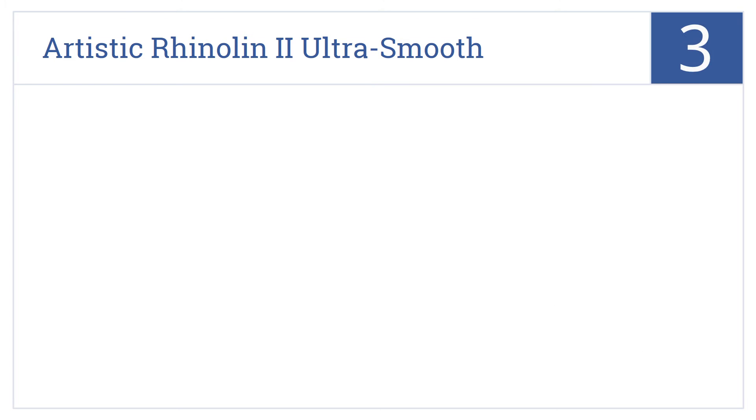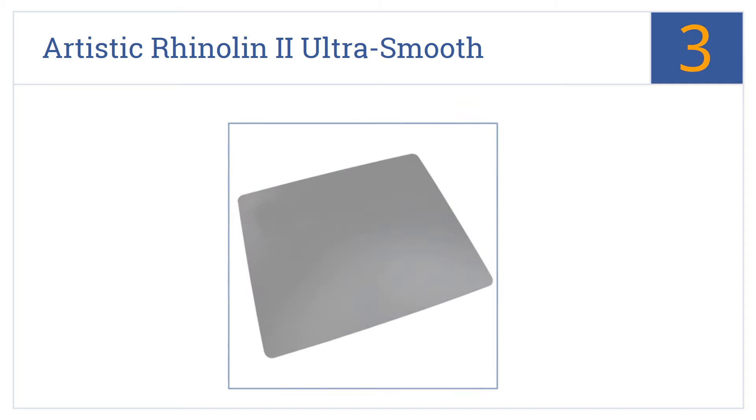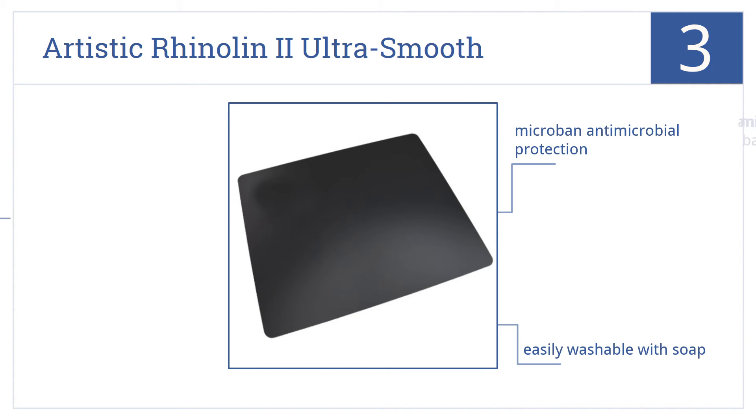Halfway up our list at number 3, the top of the Artistic Rhinolin 2 Ultra Smooth Writing Pad Desk Mat offers a surface that's perfect for drawing, drafting, or writing, whether with pen or pencil. It has an anti-skid back and offers Microban antimicrobial protection. It's easily washable with soap.